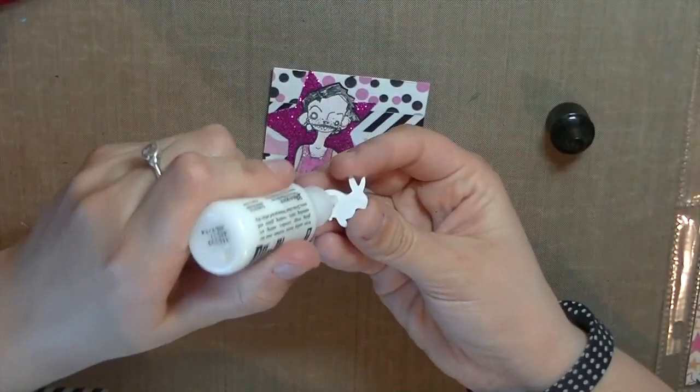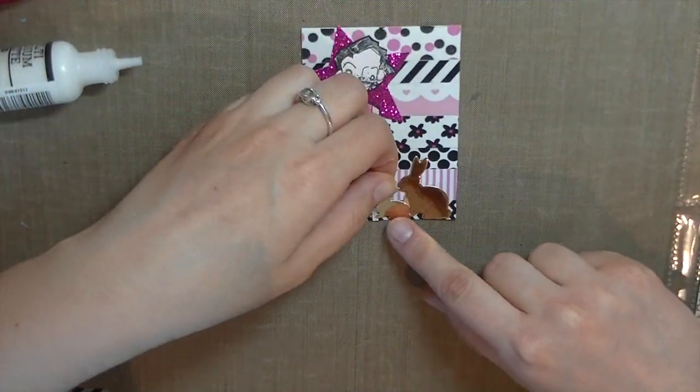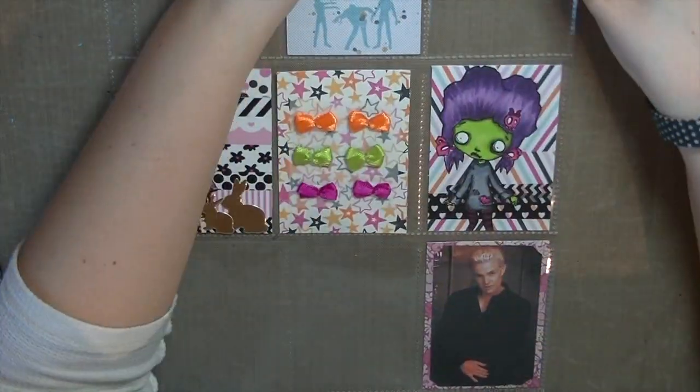I die cut these gold foil bunnies which is one of my new dies and I love them. I've been die cutting them from everything — out of like every kind of paper.